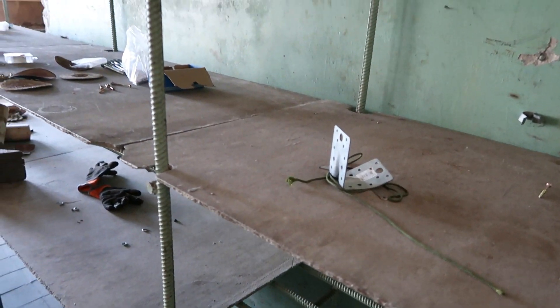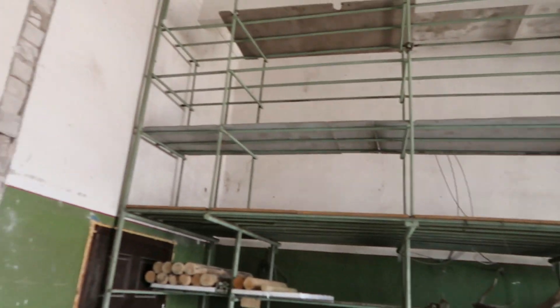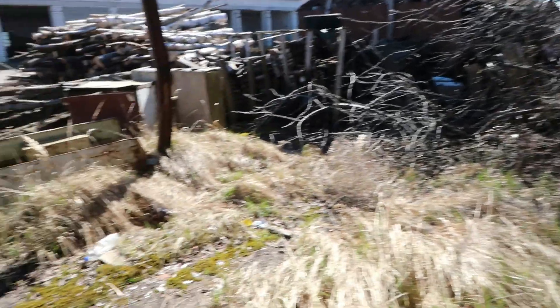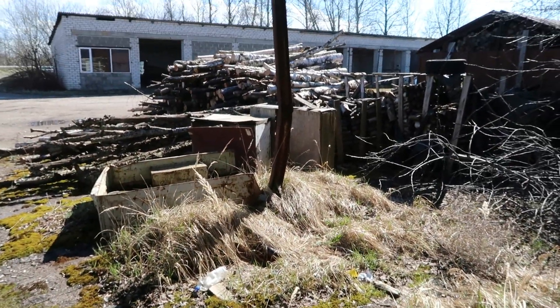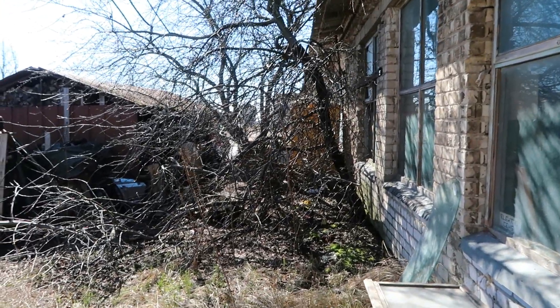I also need to disassemble these shelves because they're quite big, flimsy, and I don't need them — also this big one. And I also need to clean up the front of the shop, because nobody has used this place in years and it's quite neglected. The neighbour has taken over, and I need to cut down these trees because they cast a lot of shadow on my windows.